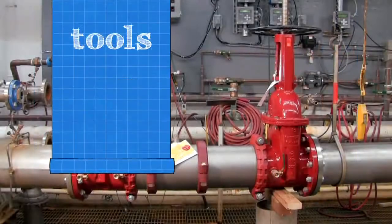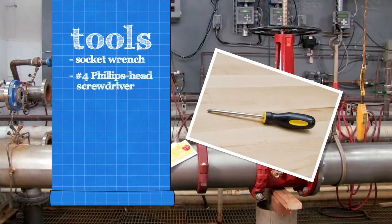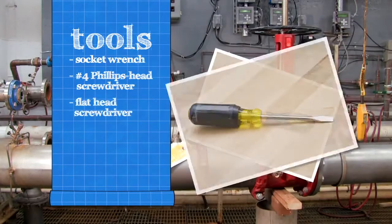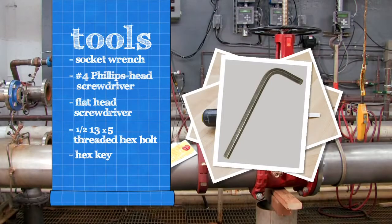To inspect your backflow assembly, you'll need a socket wrench, a number four Phillips head screwdriver, a flathead screwdriver, a one-half 13 by 5 fully threaded hex bolt, a hex key, and an FDA approved lubricant.